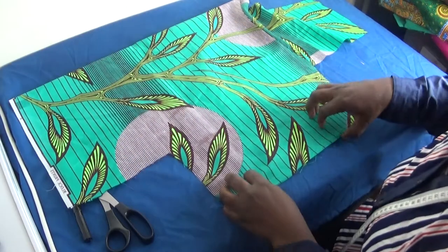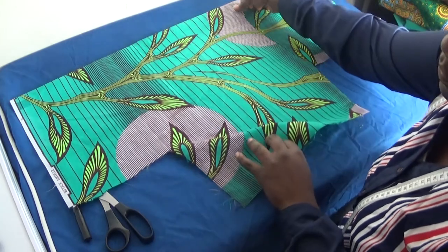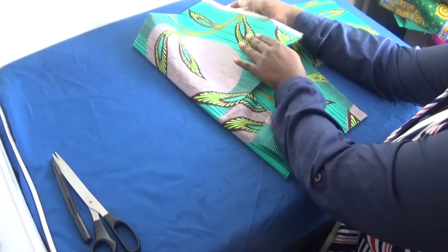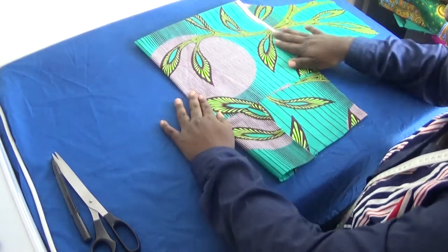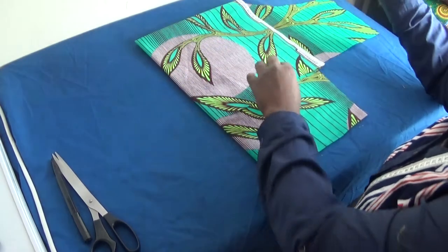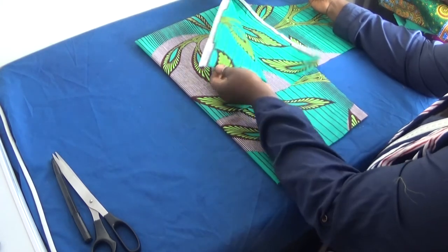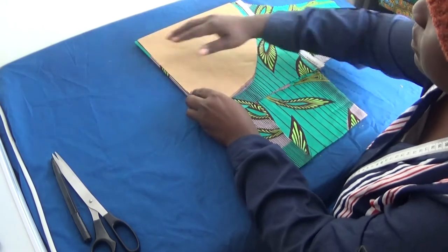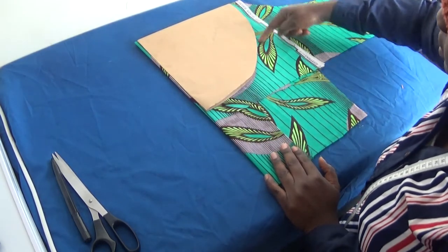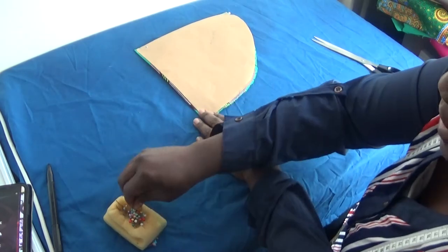I'll set the fabric aside, and with the remaining piece of fabric I'm going to fold it, making sure it's equal. I'll fold it, then place my pattern paper on top. Make sure when you're folding it you fold it on the wrong side, inside the right side. I'll place this like so, then pin it together, and cut from here this way. I've cut it out and I'll keep the pin in place.